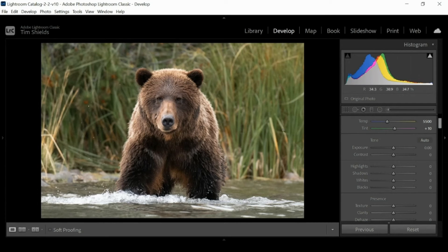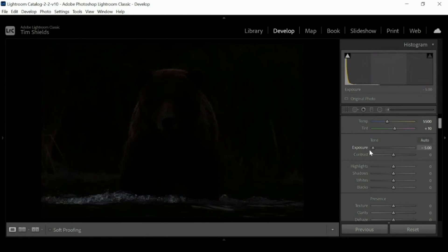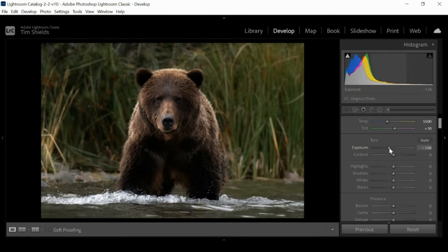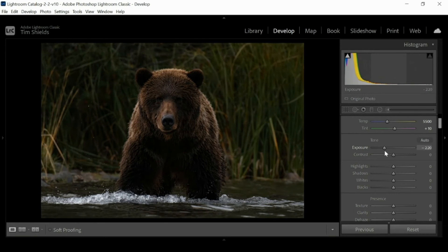My eye is attracted to the background, so there's a slider here called exposure. If I turn up the exposure it's like turning the lights on on the entire image, and the same thing if I turn it down it makes the whole image dark. I'm only looking at the background now — how far can I turn this down and still have it look natural? I can turn it down to there and the background can still look natural.